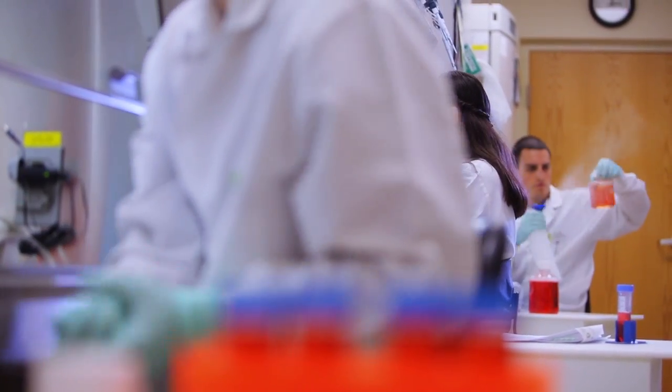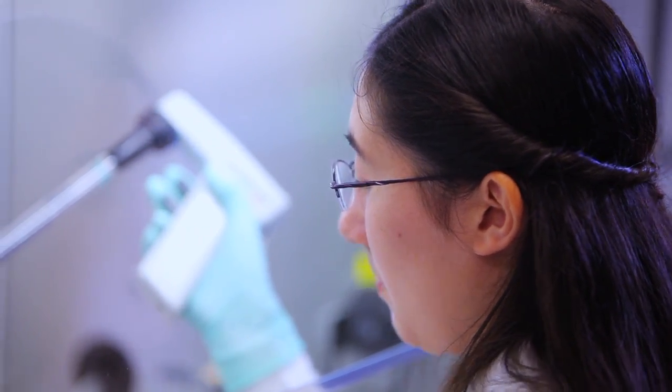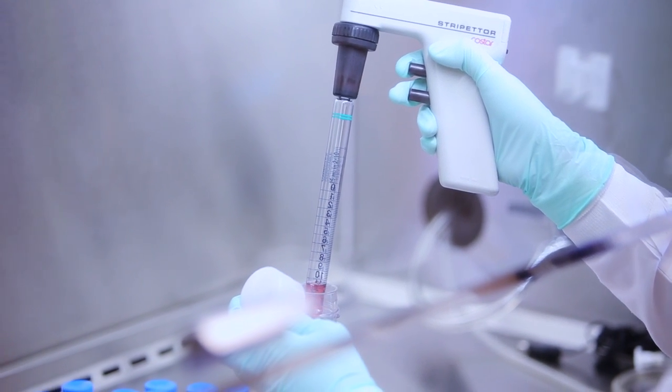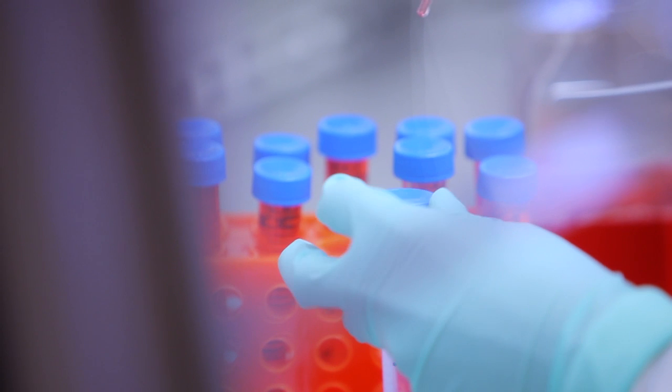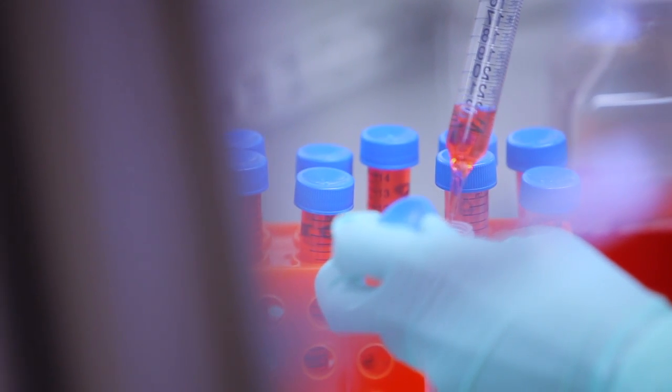I think iPS cell technology changes the game entirely in terms of regenerative medicine. It helps us to start with cell types that have essentially a blank slate. Now we can generate human-derived cardiomyocytes in a dish that are patient-specific. We're moving very rapidly towards generating cardiac tissue in a dish that might even be perfused with a vascular system, and using that kind of system is consistent with the idea of using human heart tissue in a dish as a screening tool.